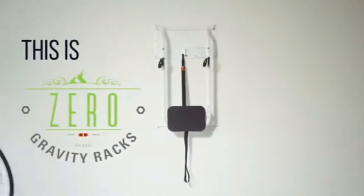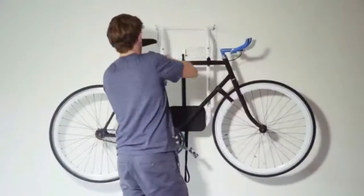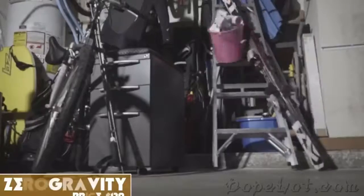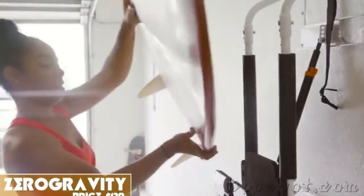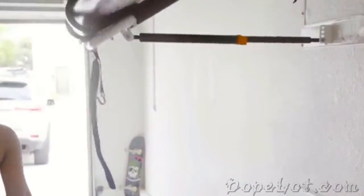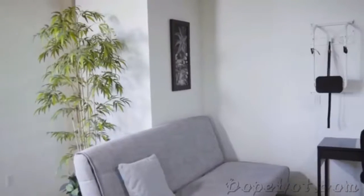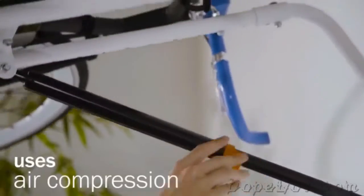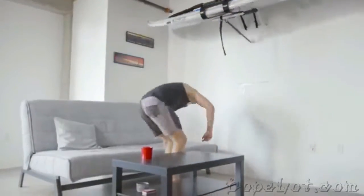This is Zero Gravity Racks. It uses your vertical space to conveniently and efficiently store your gear. You've got gear but no space. Zero Gravity Racks saves space and safely secures your equipment by lifting and storing your gear above. It's non-obtrusive, convenient, and space-effective. It uses an air compression mechanism to do all the heavy lifting for you.